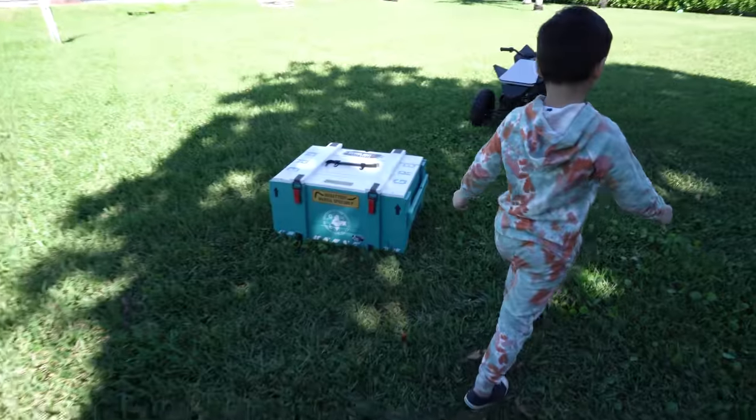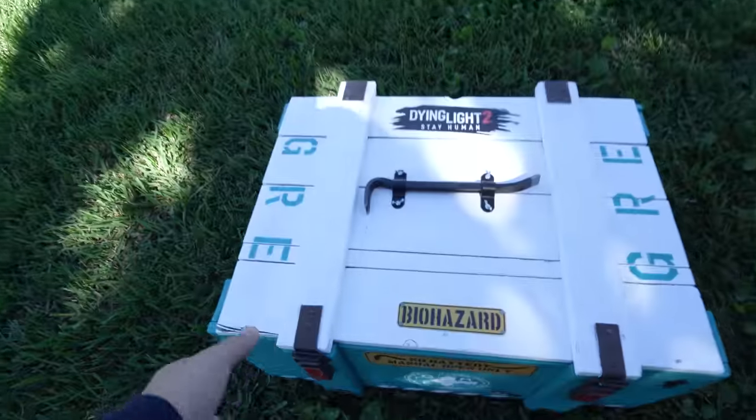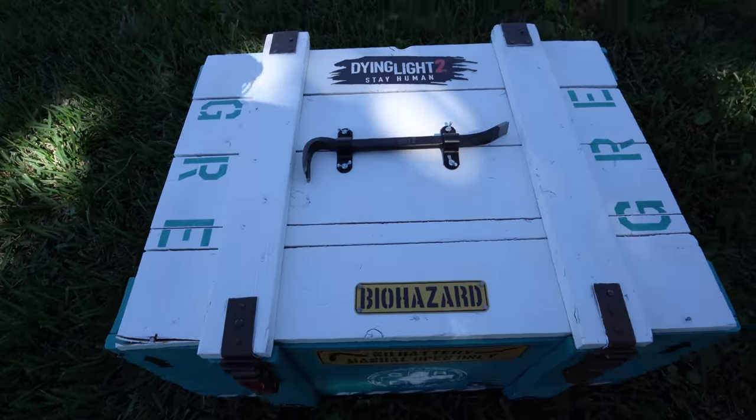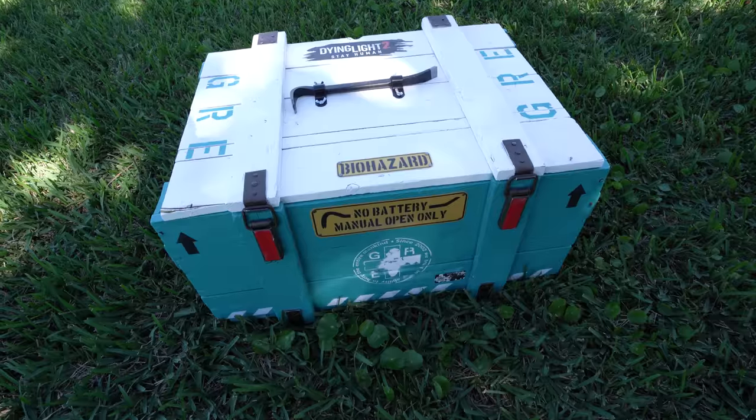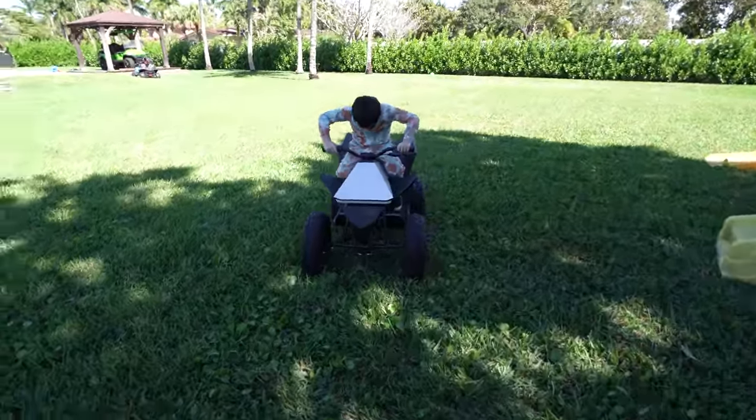So guys, today's video is about the Dying Light 2 Stay Human GRE crate that they sent me. But Ryan wanted to unbox it with me, and he also wanted to show you his Tesla ATV.